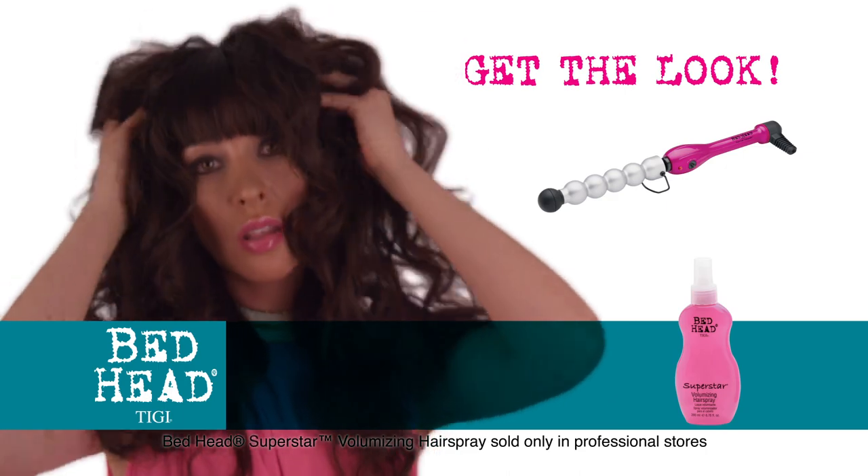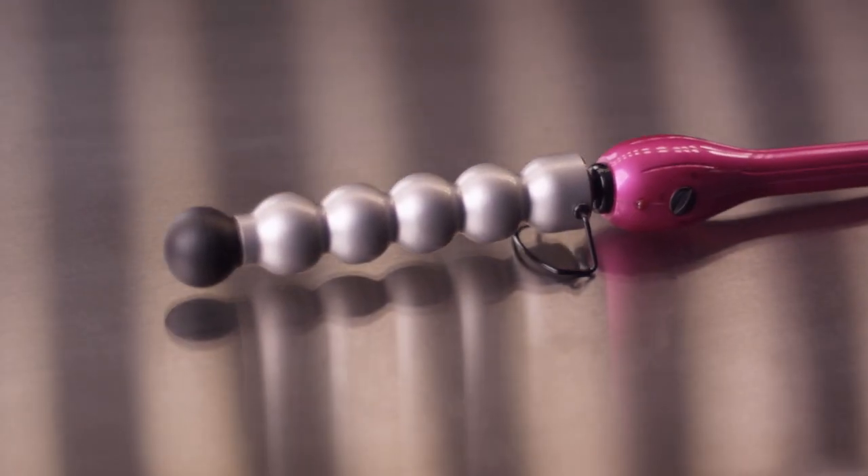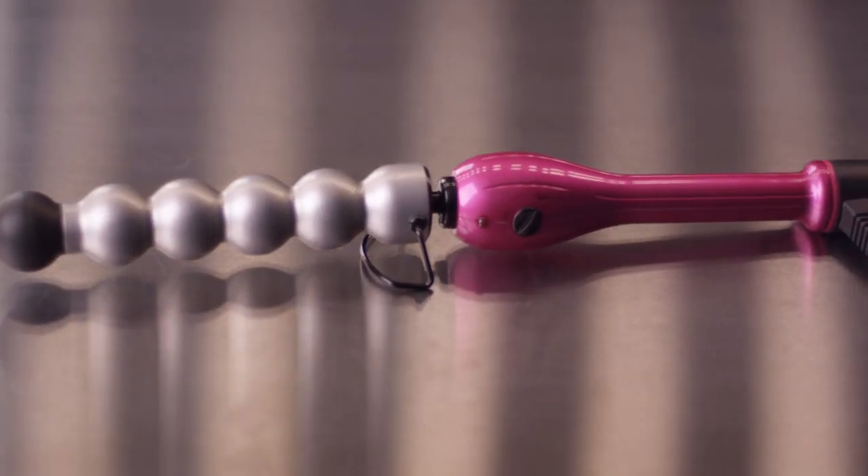Get your hair ready for tousled waves and tempting textures with the new Bed Head Curve Check XL Tourmaline Ceramic Styling Iron.